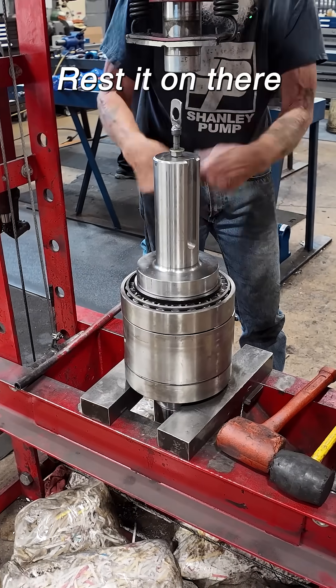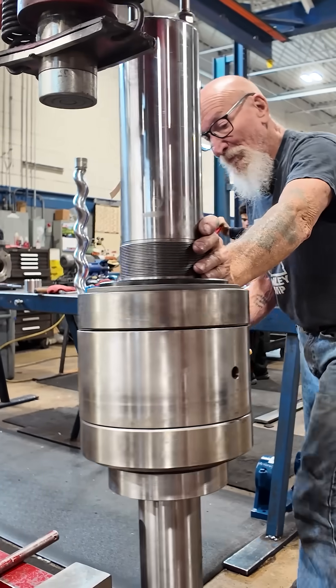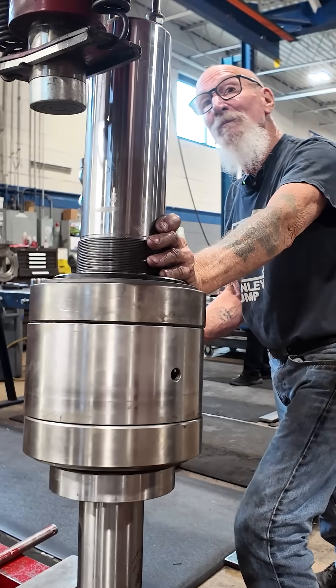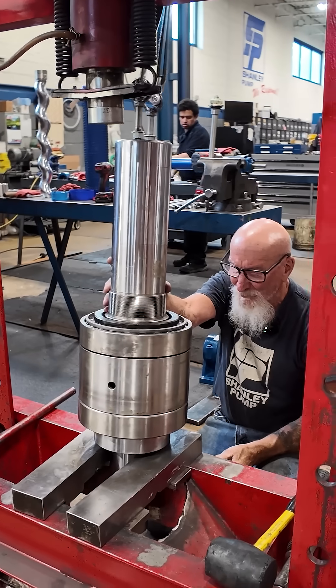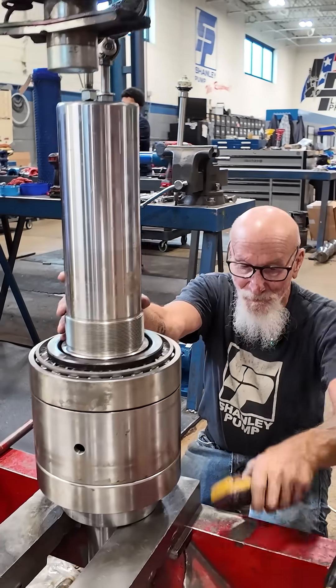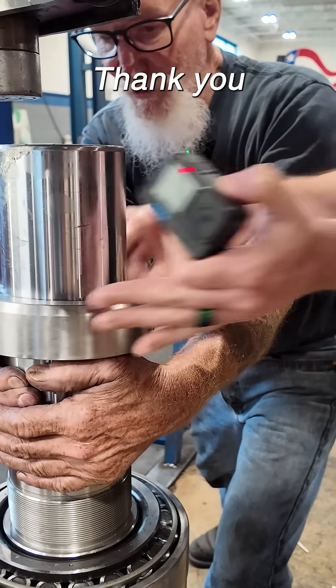Now we're going to turn it over and rest it on there and put the nut on. Just put it down to my hands. Thank you.